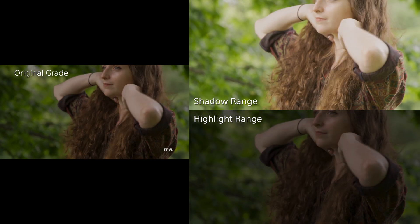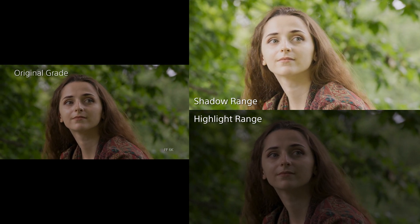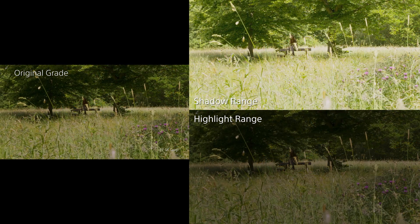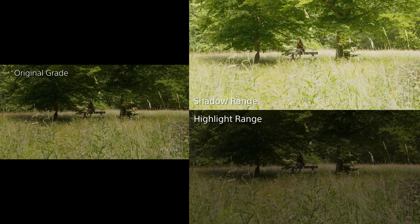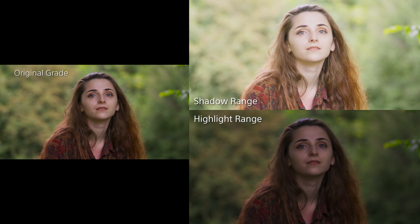This allows you to see much more clearly the huge dynamic range that the FX9 and Shogun 7 captures. For example, as the model walks across the grass at the beginning of the video, if you look at the shadow range you can see that it's actually possible to see the tread on the soles of the model's shoes.